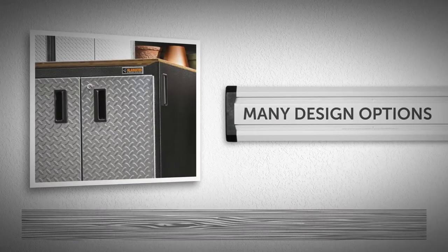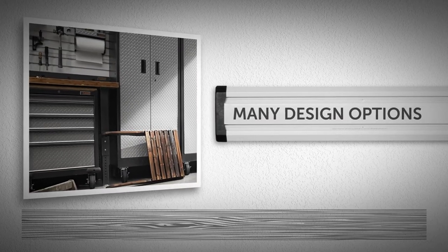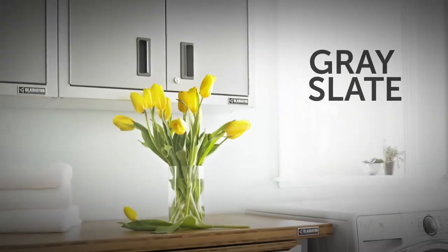On select models, you can choose from many design options, including our signature tread plate fronts or our smooth slate fronts.